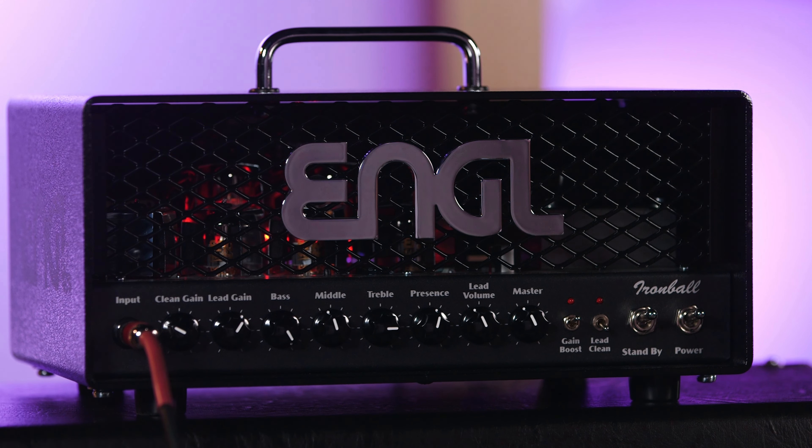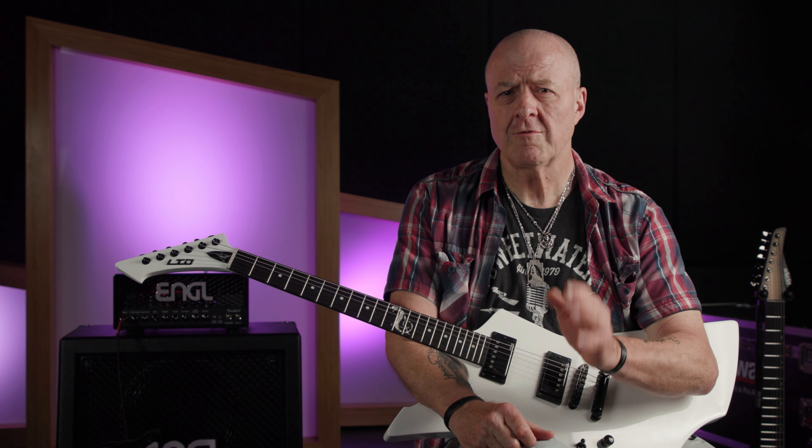Greetings! Nick with Sweetwater here, and today we're going to be taking a look at the sturdy German-built tube-driven 20-watt lunchbox amp lurking behind me — the Engel Ironball E606. Brace yourself.